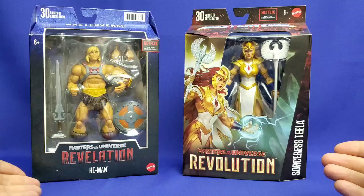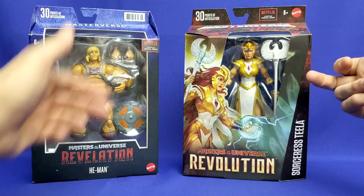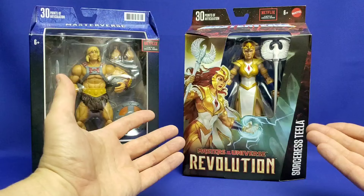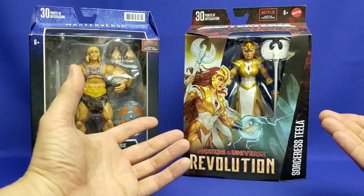But gone are the days of the rectangular packaging. Now we have a new updated angular cut, an angular look, and that also includes the packaging window — it's angular and smaller, where the original was more rectangular. This really represents a more stylized version fitting for today's toy collecting consumer.